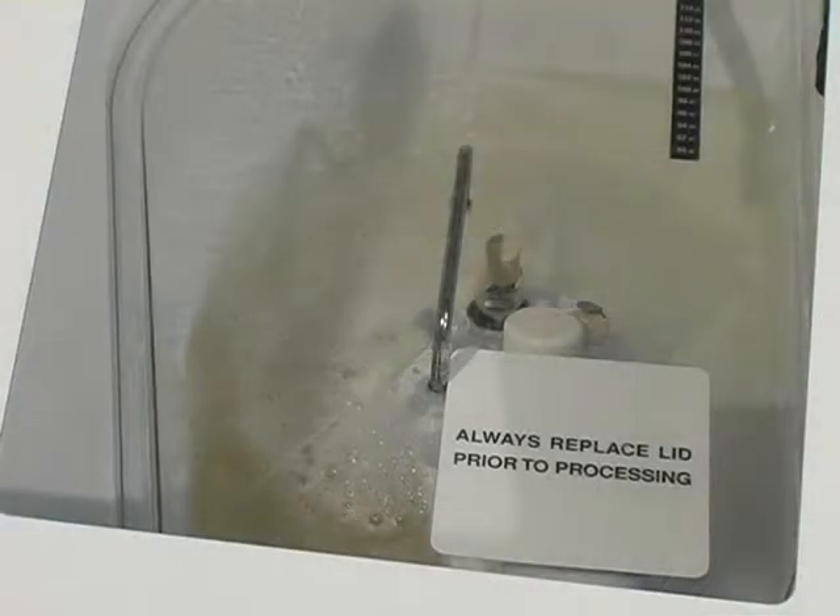Medivators has data on file to show that, with proper air flow and air handling systems, glutaraldehyde-based products, including Rapicide, can be used in Medivators reprocessors safely and below the maximum exposure limit of 0.05 parts per million. The basin cover, which floats on top of the disinfectant solution in the basin, offers additional vapor suppression.